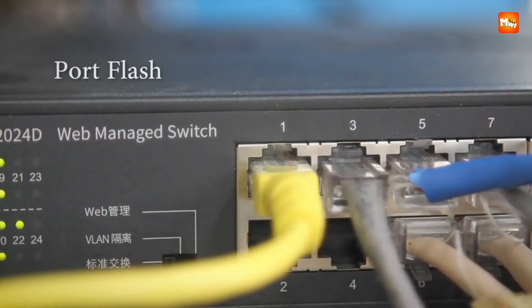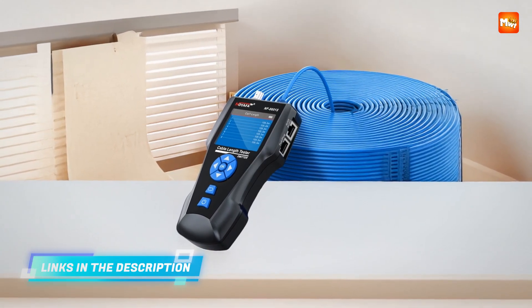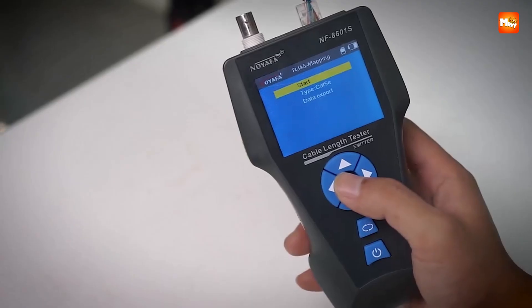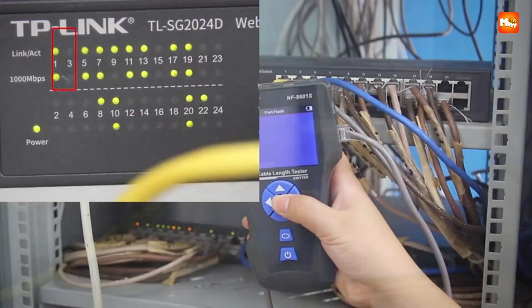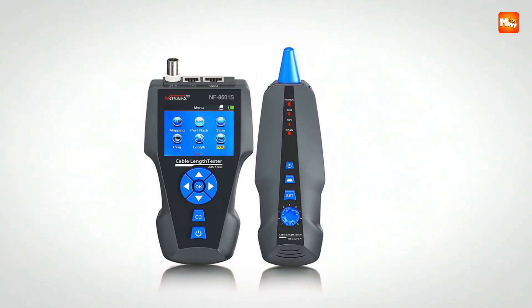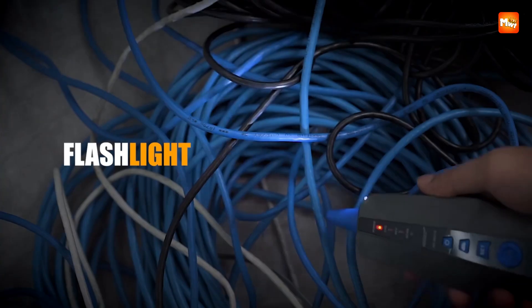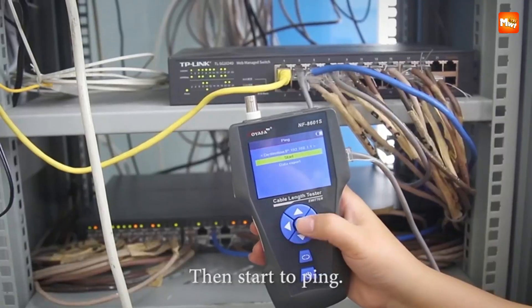The NF-8601S can measure lengths up to an astonishing 2,000 meters with 98% accuracy. Whether you're mapping a single room or an entire building, you can trust this tester to give precise, actionable information. One of the coolest aspects is how it handles live networks — you can locate cables while the switch or router is powered on, and the port flashing function quickly identifies the target cable without any trial and error.